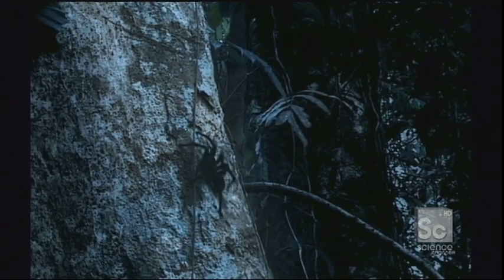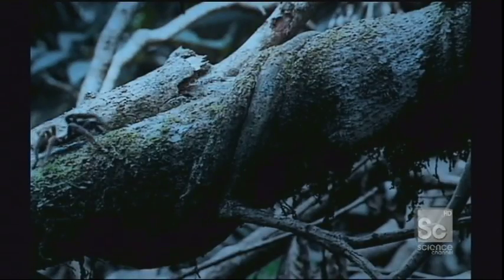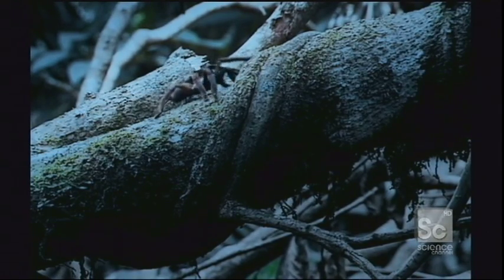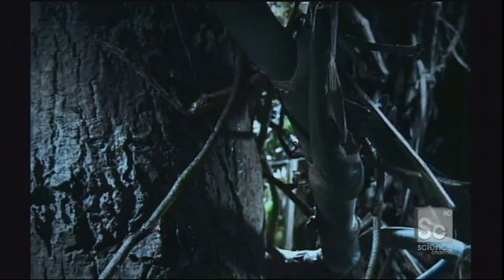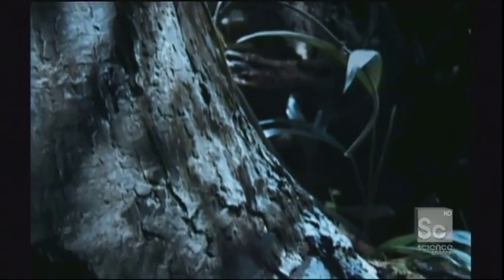With the hours of the night progressing, more and more tarantulas are on the move. In the trunks and roots of the huge rainforest trees, many an eight-legged hunter lies in ambush. They are very patient.